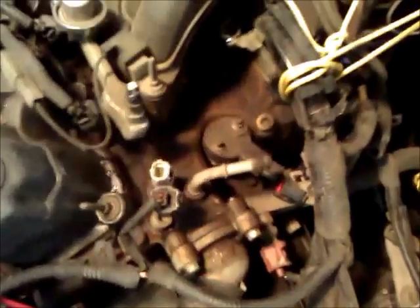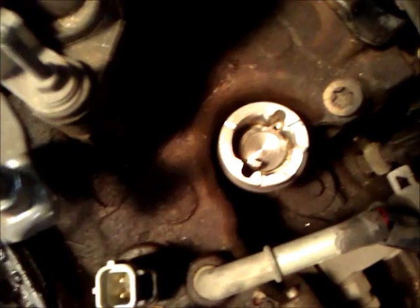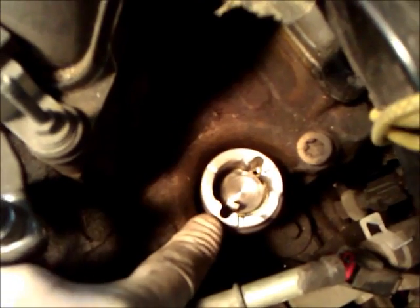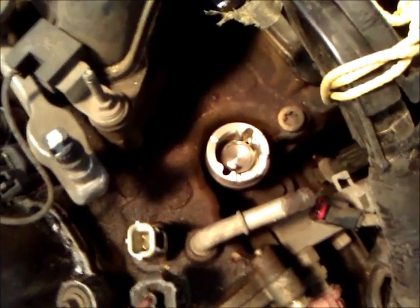On top of the synchronizer we're looking at the camshaft position sensor, which basically replaces the distributor on these vehicles. Undo the two bolts on top of the sensor — which I've already done — and then it comes off. Now we're looking at the top of the camshaft synchronizer. If you see this little notch on the inside, that spins around and hits a magnetic contact inside the sensor, which indicates the position of the camshaft.